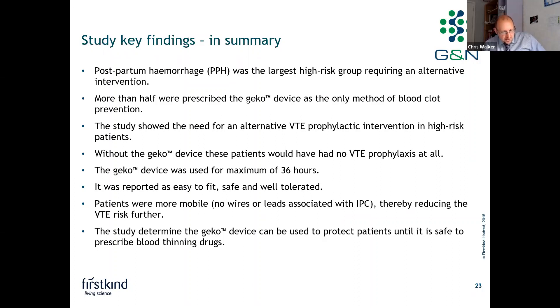The Gecko device was used for a maximum of 36 hours. In that timeframe it was reported as easy to fit, safe, and well tolerated. Patients were more mobile as there are no wires or leads associated with IPC — which has to be plugged into the wall — therefore further reducing VTE risk. The study determined the Gecko device can be used to protect patients until it is safe to prescribe blood-thinning drugs.